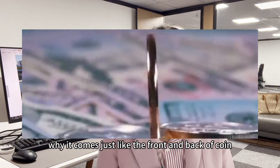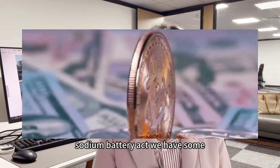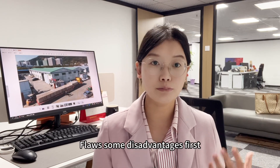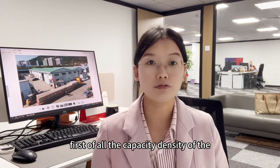Why is that? Just like the front and back of a coin, sodium ion batteries actually have some flaws — some disadvantages. First of all,